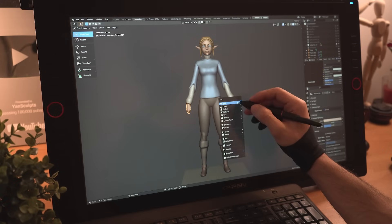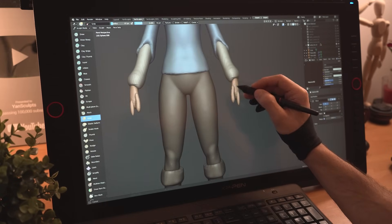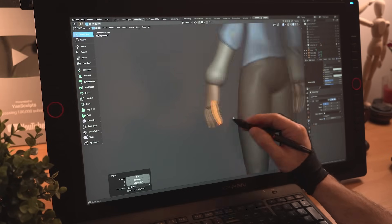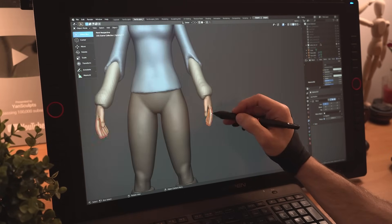She can't do much without fingers, so I'll grab a sphere, scale it, place it for her thumb, duplicate it for the index finger, quickly shape the two fingers, then I'll duplicate her index finger to give her a total of 5 fingers. Feel free to add more — this is optional.